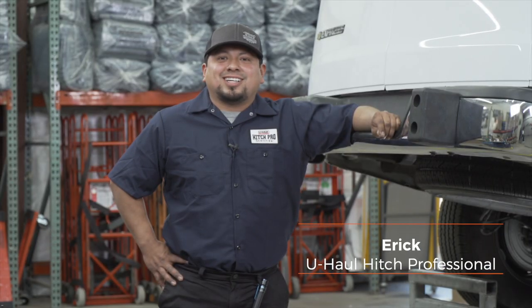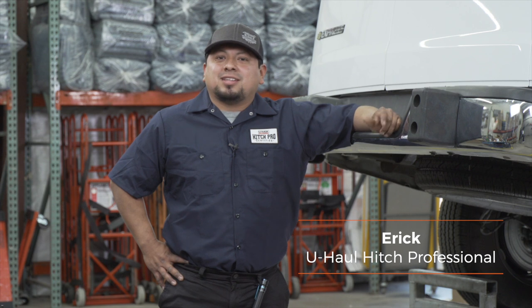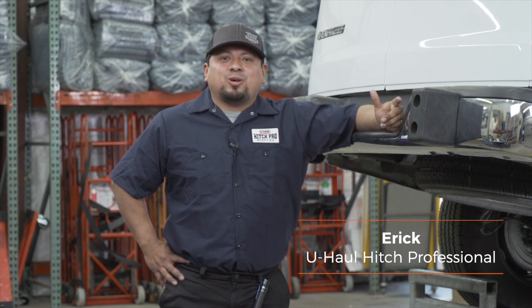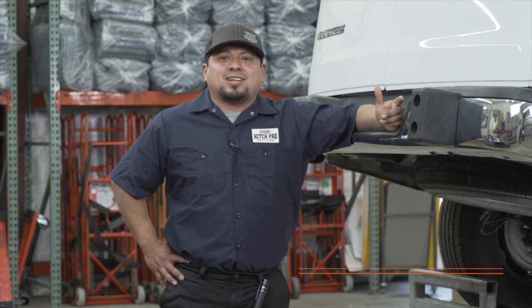Hello, I'm Eric. Installing a trailer hitch on your Chevy Express cargo van can take you to some awesome places like camping, biking — you can even tow a U-Haul trailer anywhere in North America. Let's break it down for you.